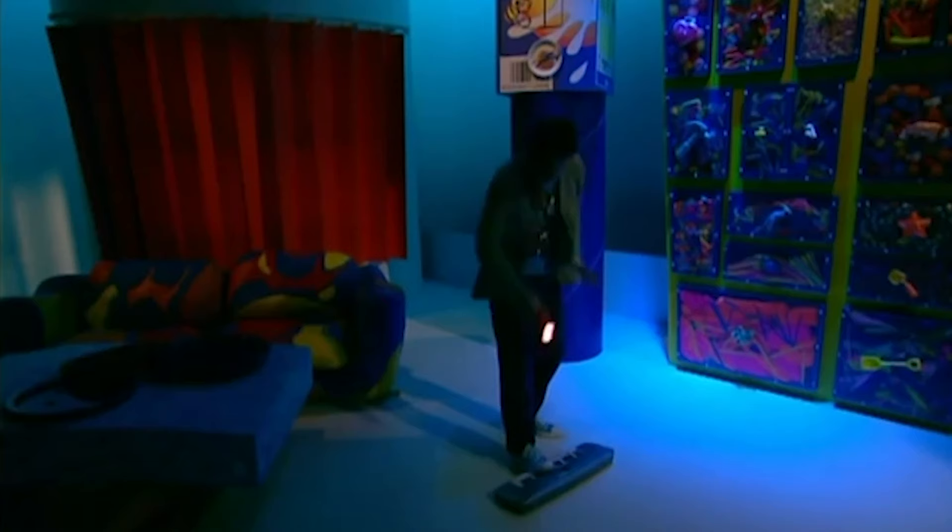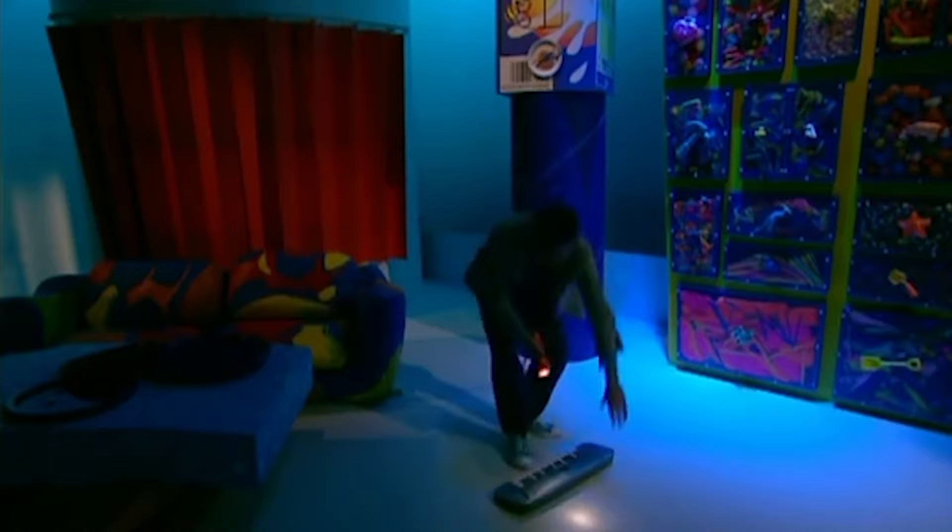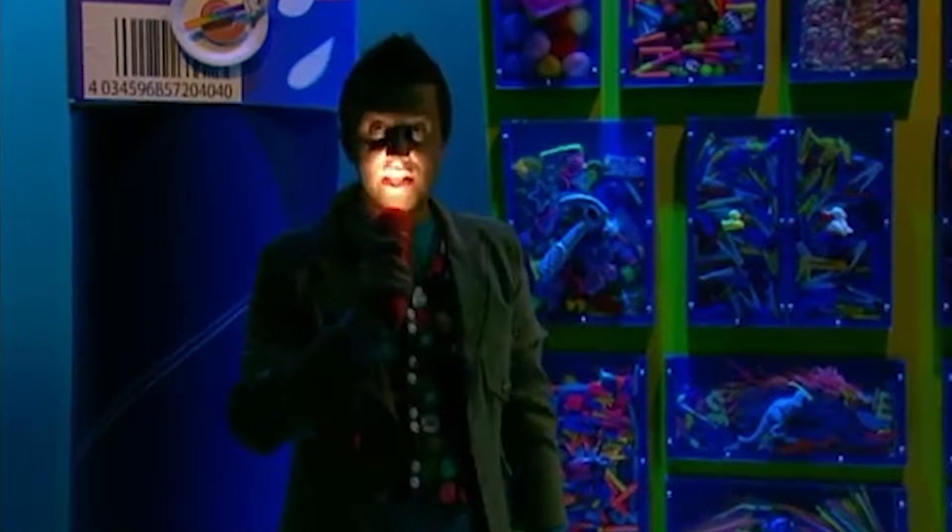Oh no, we've had a power cut. Never mind. I always carry with me my trusty torch. This is a bit spooky though, isn't it? What was that? Oh, it's just me standing on my keyboard. I really must learn to tidy away better, you know.